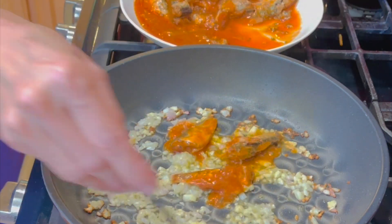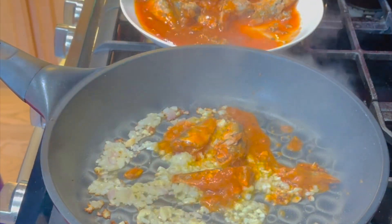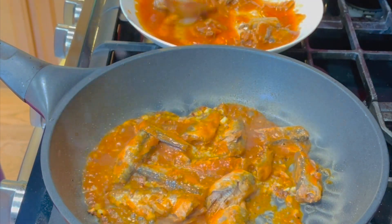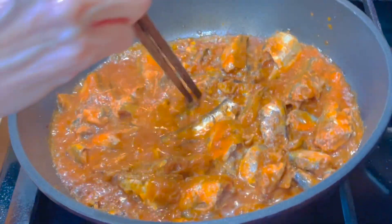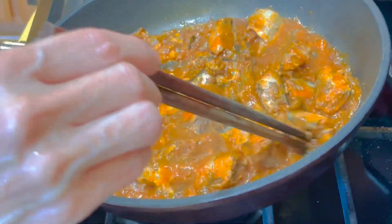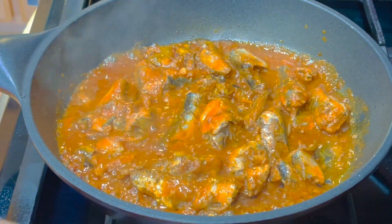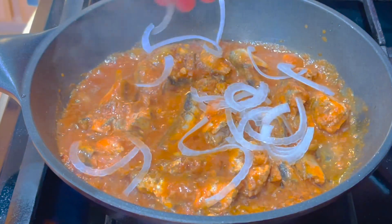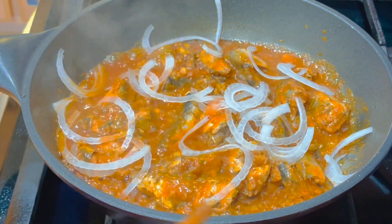Tiếp đến cho cá mòi vào và chiên cho hai mặt cá bám với lại tỏi và hành tím. Cho nửa củ hành tây còn lại vào cá và rắc thêm một ít tiêu nữa thì tắt bếp.